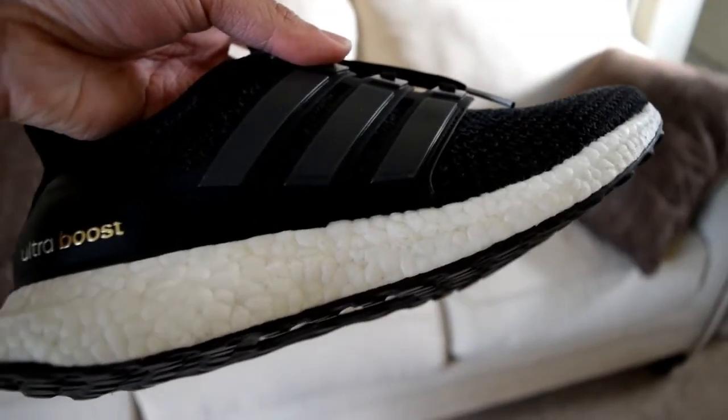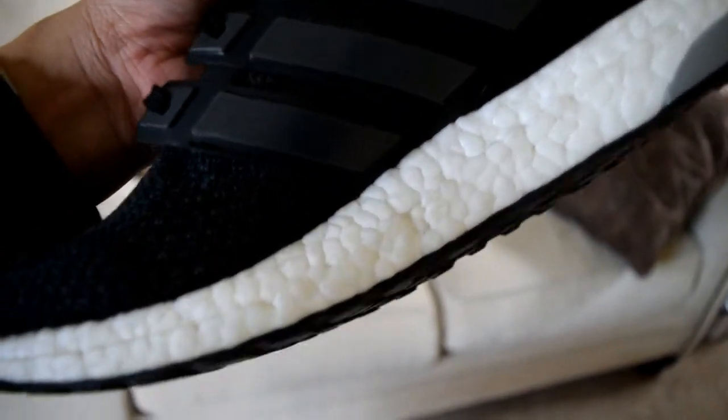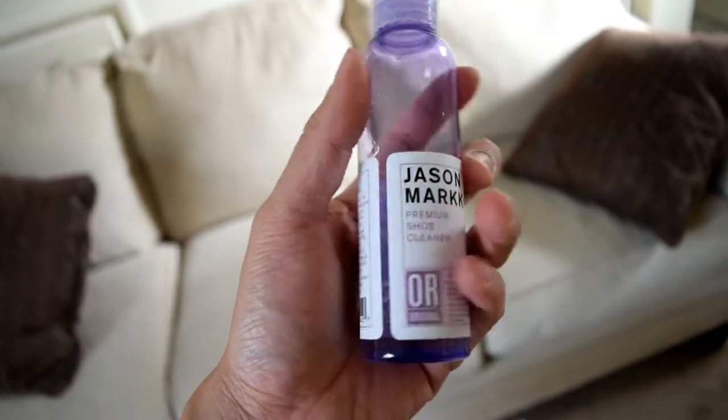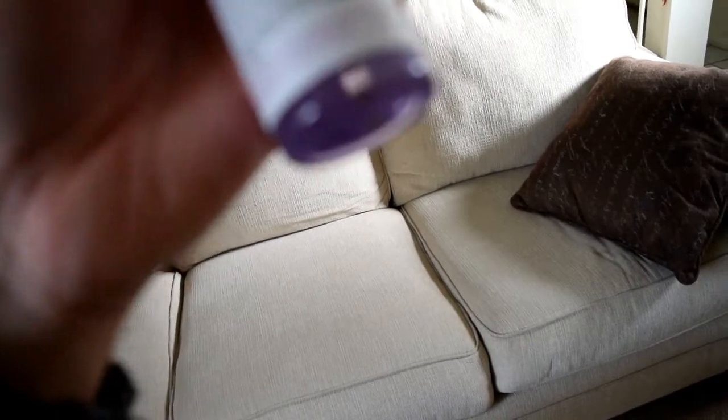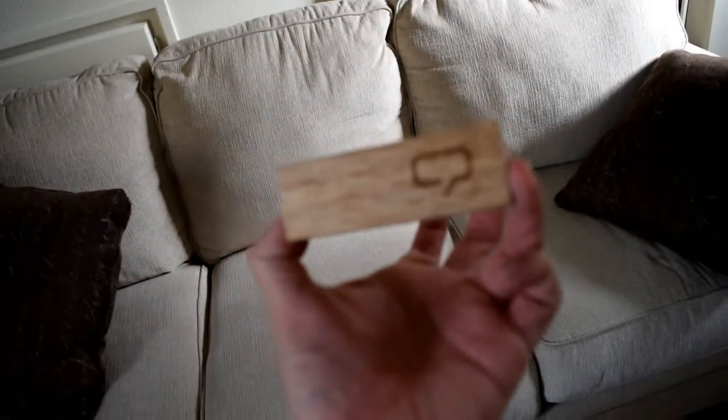I'm just gonna clean the boost part because those get dirty really easy — it's white. My favorite is Jason Marks Shoe Cleaner. I don't have much solution left, and I got the regular brush right here. You're gonna need a small bucket of water — I'll get it right now. Okay, so I got the water already right here.